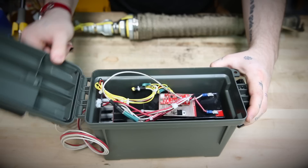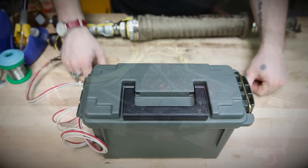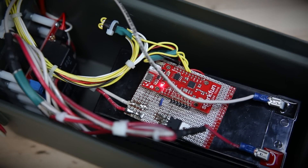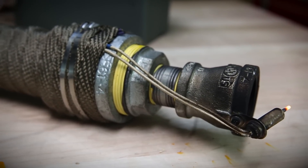The nice thing about these relays is that they have a transistor on board, so it's really simple to switch them using 5-volt logic from the microcontroller. The sealed lead acid battery is there because I need 12 volts for the silicon nitride igniter, and I need it to be able to deliver enough current to keep the igniter red hot.